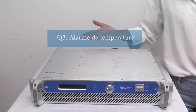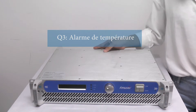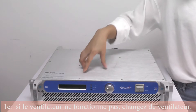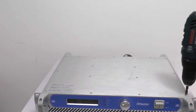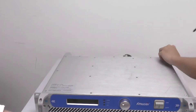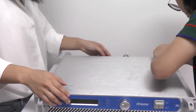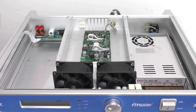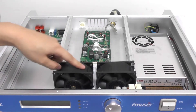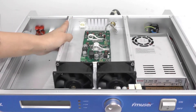The third question is about the beep sound — that might be a temperature alarm. The first thing you should do is check the fan inside, whether it's broken or not. I'll show you how to open it and check the fan. When you find that the temperature of the transmitter is too high, check the fans here and see whether they're still working. Also, if you find there is too much dust inside, you should clean it up.